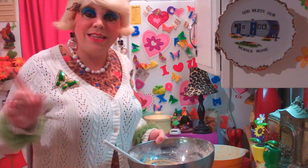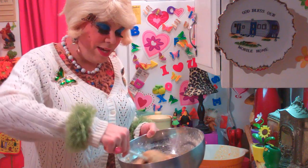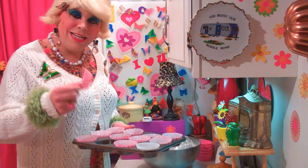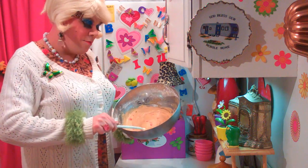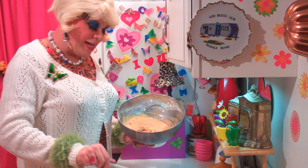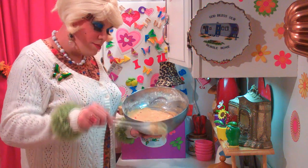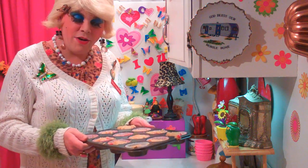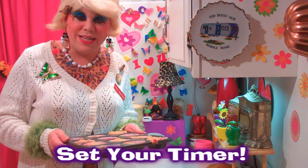I've preheated the oven to 350 degrees and we've got to get a cupcake pan and put some liners in it. Now I have a cupcake pan and I've got some pretty liners that I've lined it with — or you could grease it out, but I like the liners. We're going to spoon the muffin mixture into the liners so they're about two-thirds of the way full. Go ahead and fill those, and I'll be back in just a moment. There we go, I filled all the liners. Now I'm going to put the pan in the oven for about 25 to 30 minutes at 350 degrees. Set your timer.